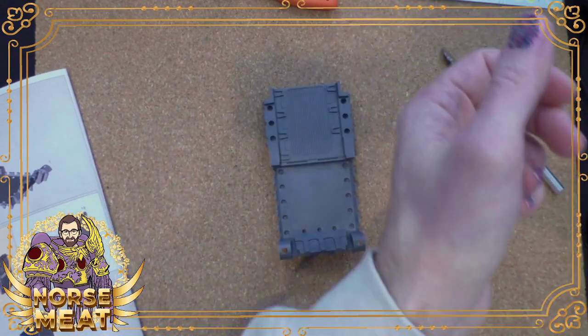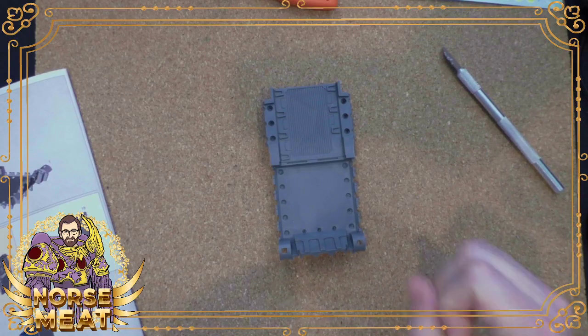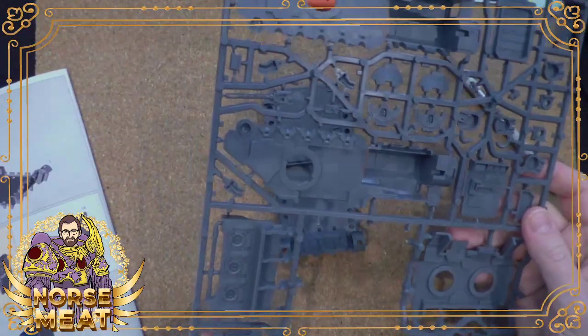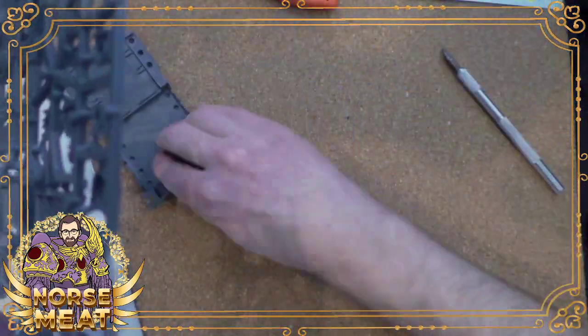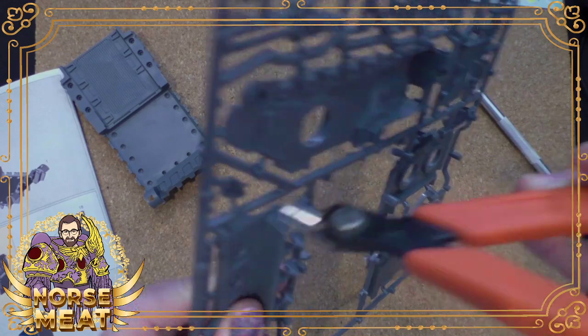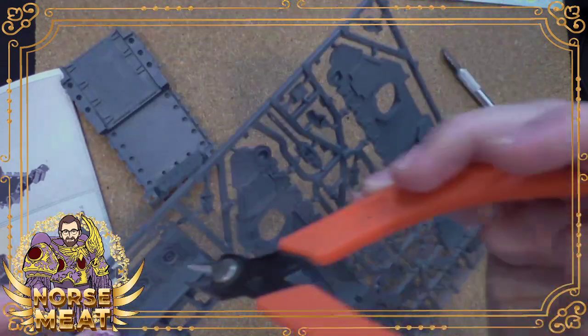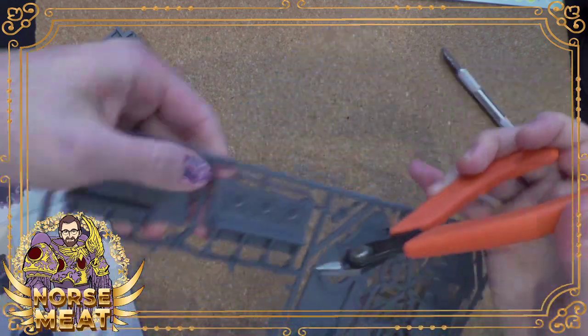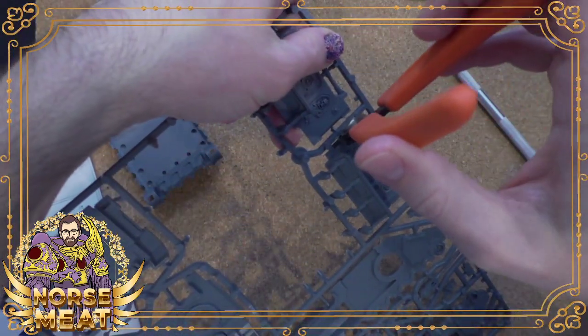I'm going to work more of it tonight and probably finish bag four and start bag five. And you've done all of that so far yourself, right? Yeah. Nice. So now when we say go to your room, you're like, alright, I'm going to go work on my Legos.